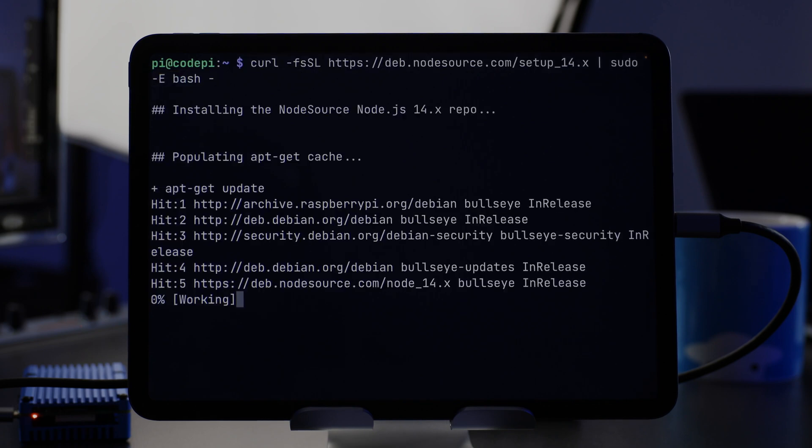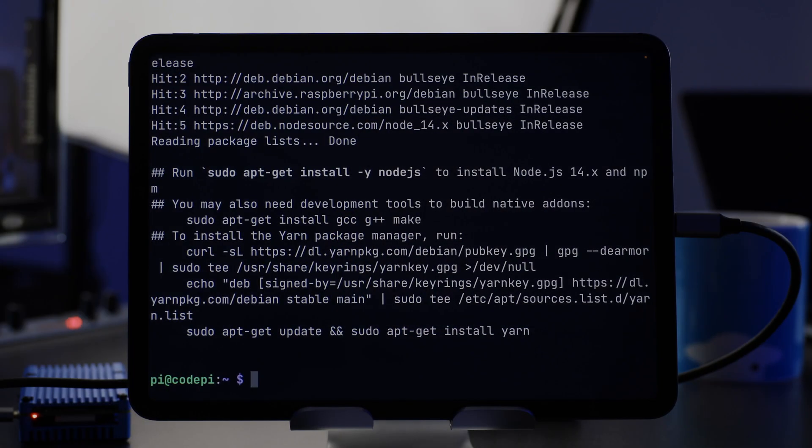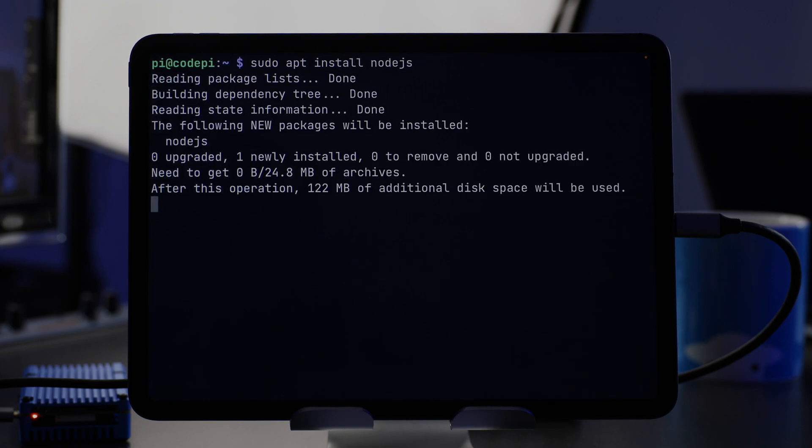I'm just going to paste that command in and run it. That takes two or three minutes, and all this is going to do is make available to the Raspberry Pi the set of packages for Node.js. We then have to install Node.js as well. If you don't want to type all these commands in by hand, I'll link below to a page on my website where all the commands are available. So with the packages installed, we'll run sudo apt install nodejs to actually install Node.js, which can take two or three minutes.